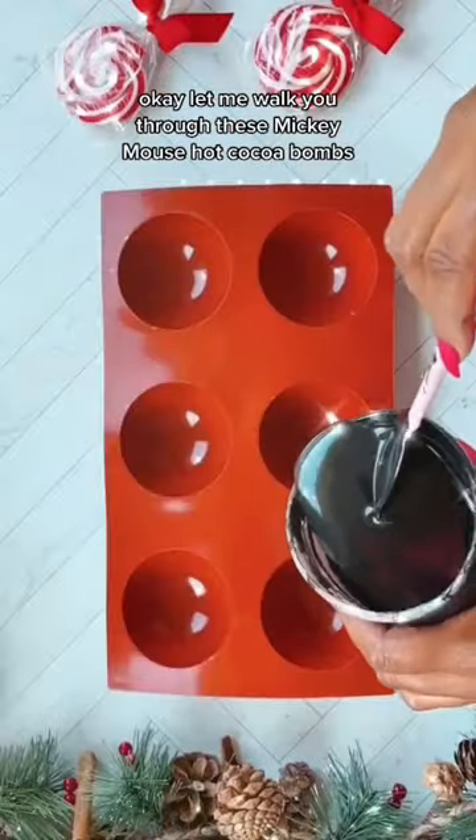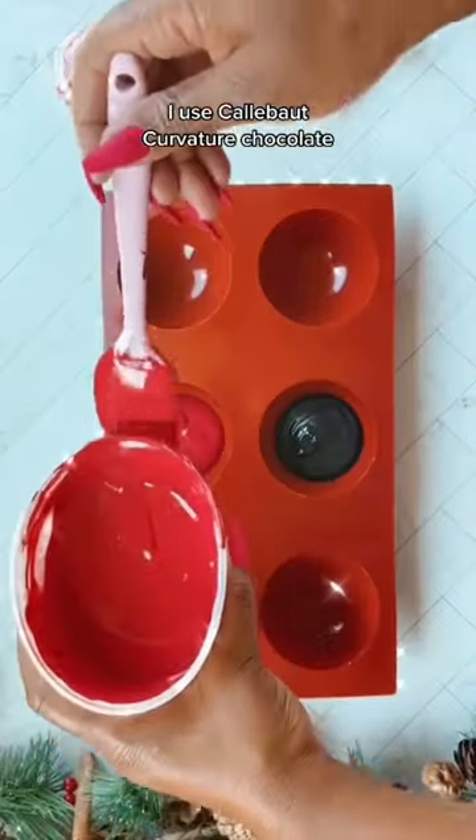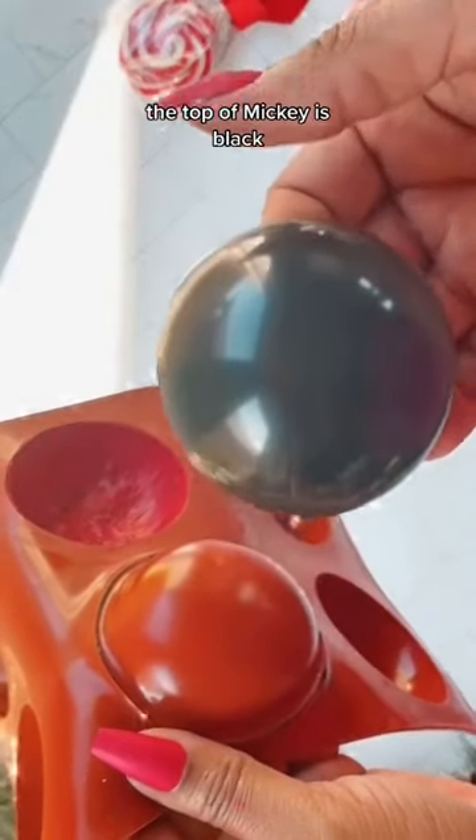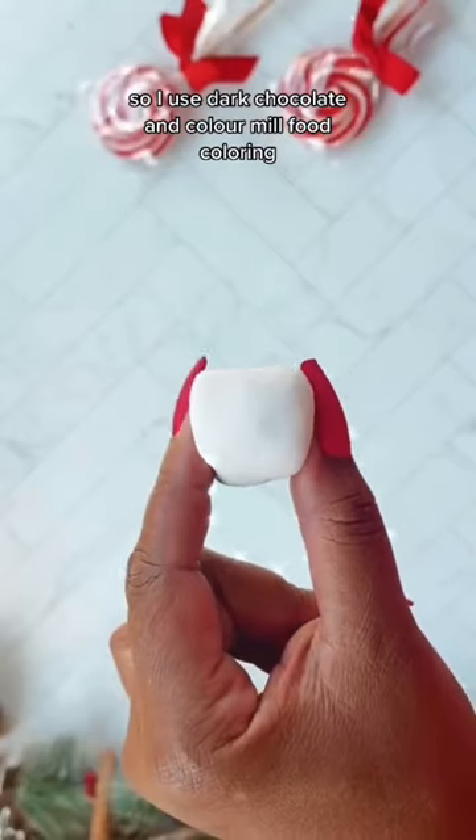Let me walk you through these Mickey Mouse hot cocoa bombs. I used Callebaut couverture chocolate, so I had to temper and color it. The top of Mickey is black, so I used dark chocolate and Color Mill food coloring.